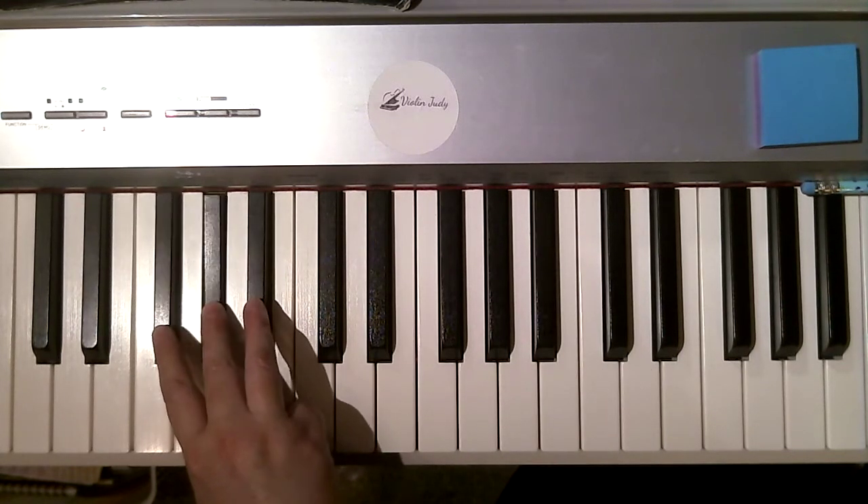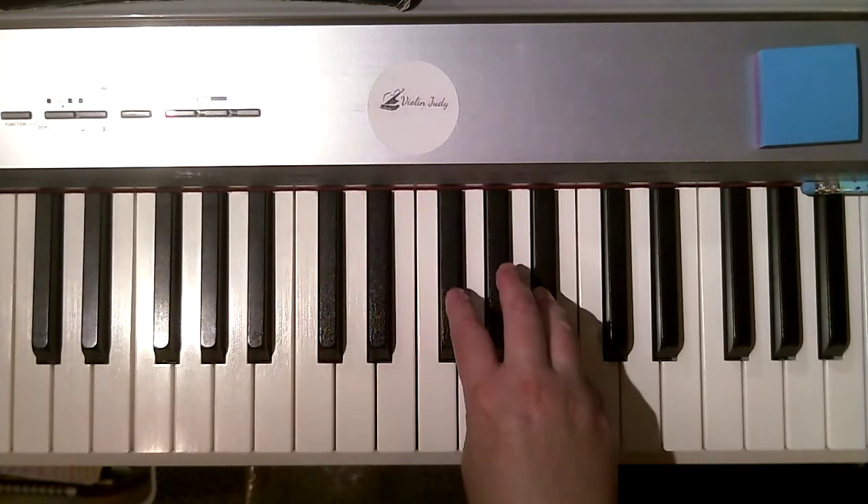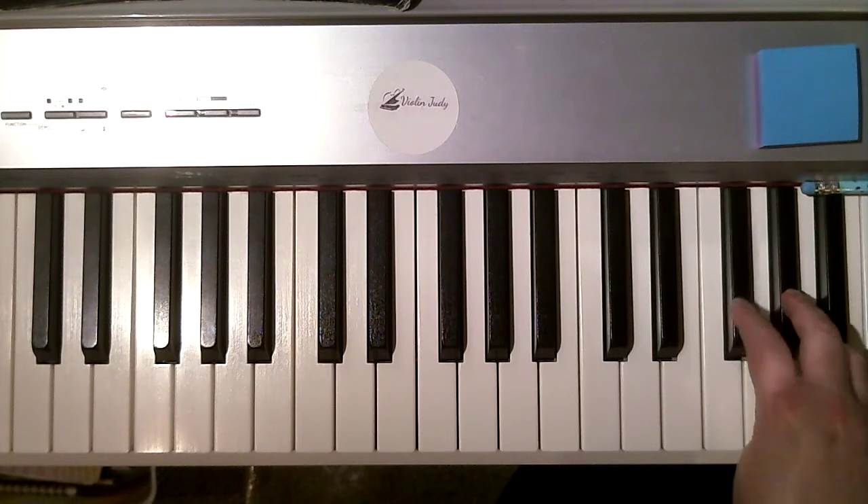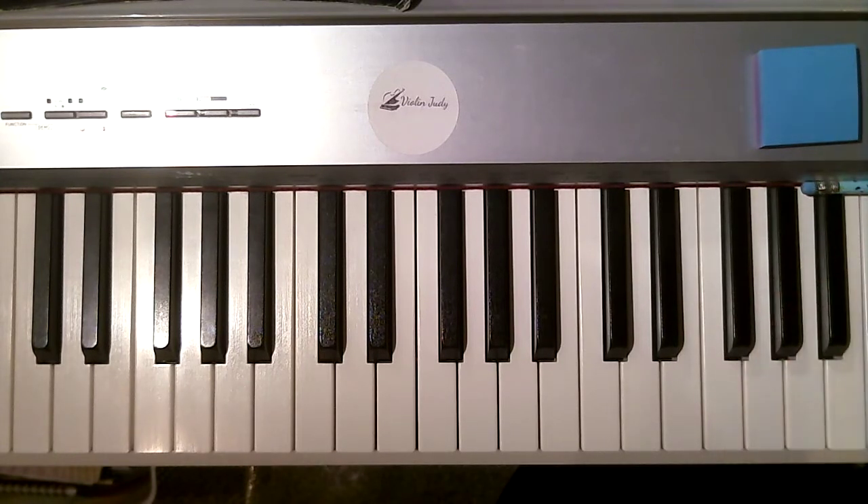So we're going to start with pointer two: two, two, three, four. Two, two, three, four. Rainbow up. I really like the sound of that one.